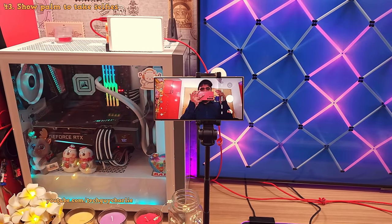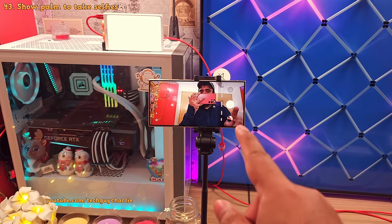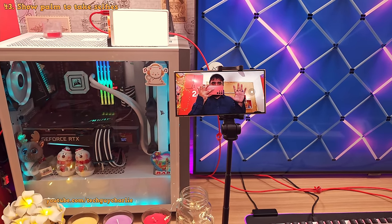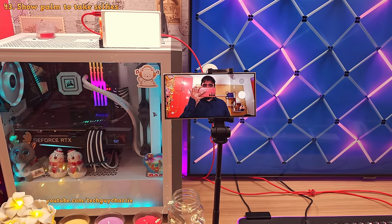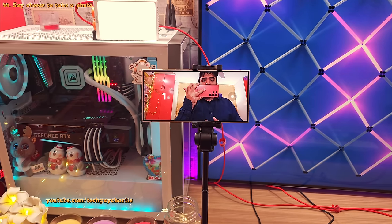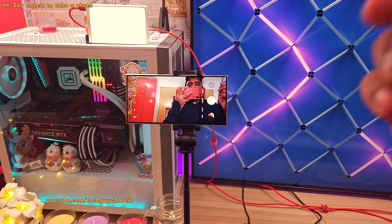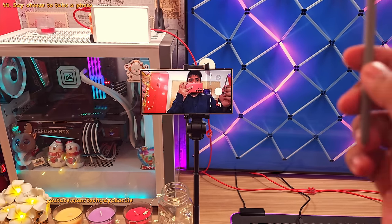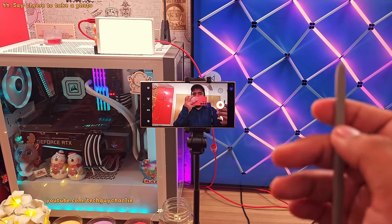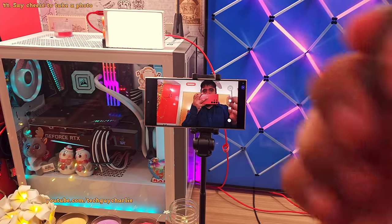Trying to take a group photo on a tripod but can't reach the shutter button? No problem — show your palm to the phone and it will take a photo. You can even tell the phone to take a photo by saying 'cheese.' But the best thing is you can use the button on your S Pen to take a photo or record a video.